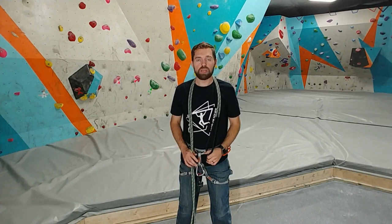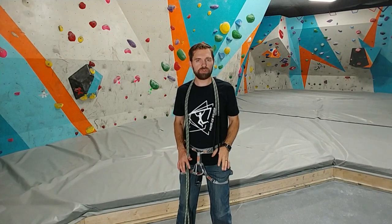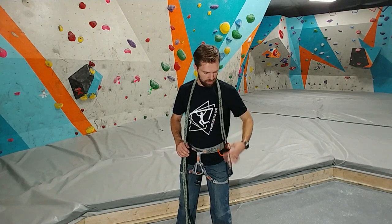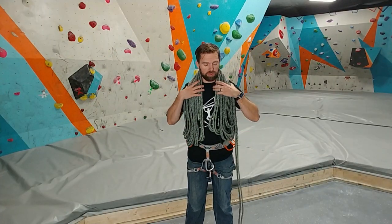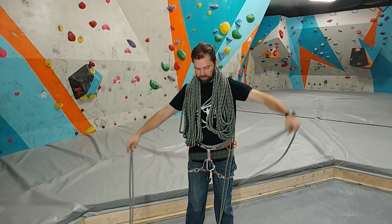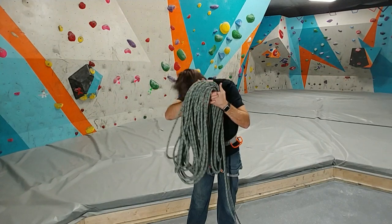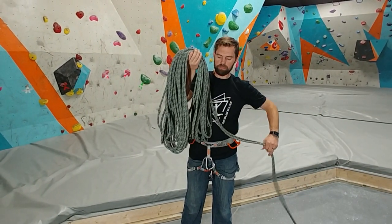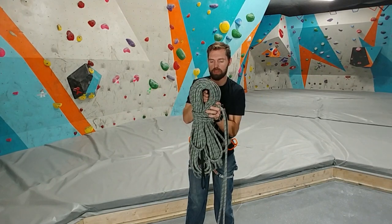One thing I like to mention: if you're going to carry this up to wherever you're going, try to make these loops a little shorter than your arms themselves. If you make them as long as possible to your arms, it's going to be a little bit more hassle. Now that we've coiled this up over our shoulders and have about 15 feet of tail — it's better to have more tail than not enough — just get this off your neck without dropping any of the coils. Hold it in one hand, and just do one wrap, two wraps, and wrap this up.